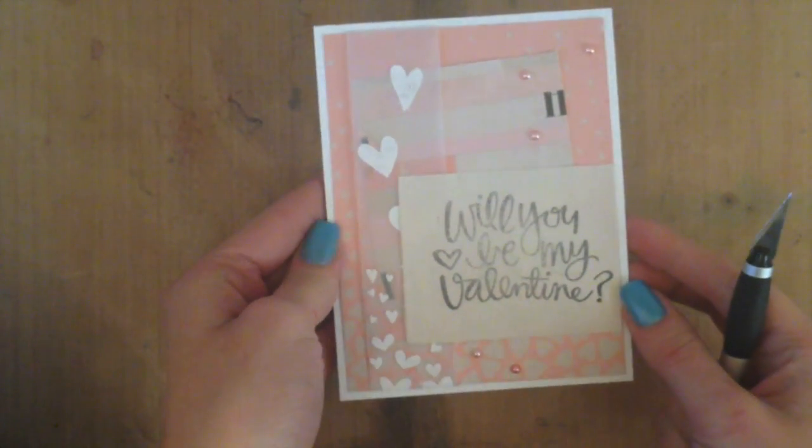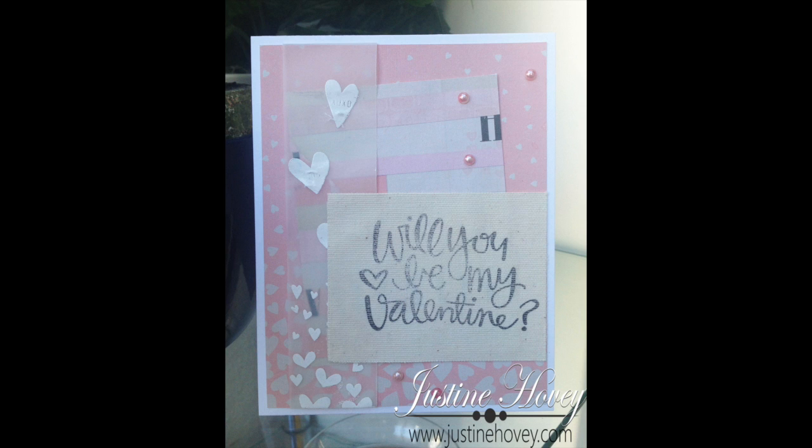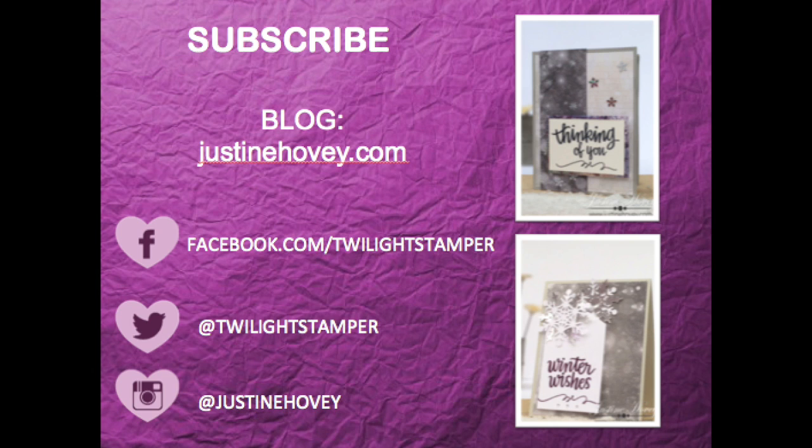And there is my final card. I hope you enjoyed this tutorial and that you continue watching to the end of the video for more links. You can click on the subscribe button to subscribe to my channel, and I also have links to two of my videos from the Three Cards, One Stamp series from January that you can check out. These are really fun ways to get ideas for multiple ways of using your stamps. Have a great day, thanks so much.